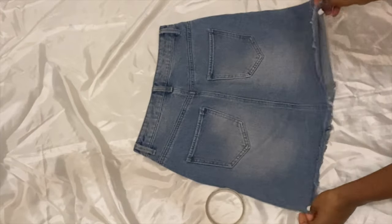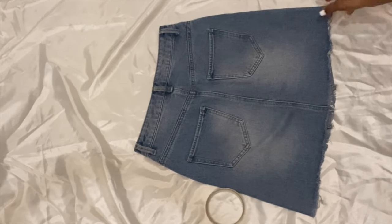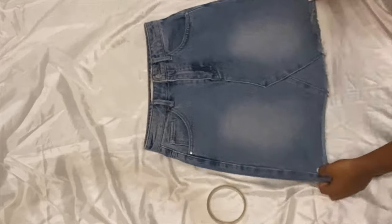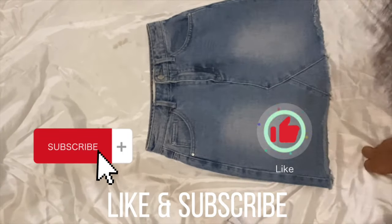Hey, welcome to a new video by Milsie London. Today we're going to DIY this denim miniskirt. If you want to follow along — I know y'all got a denim miniskirt in your wardrobe — subscribe and like this video and channel and let's go.